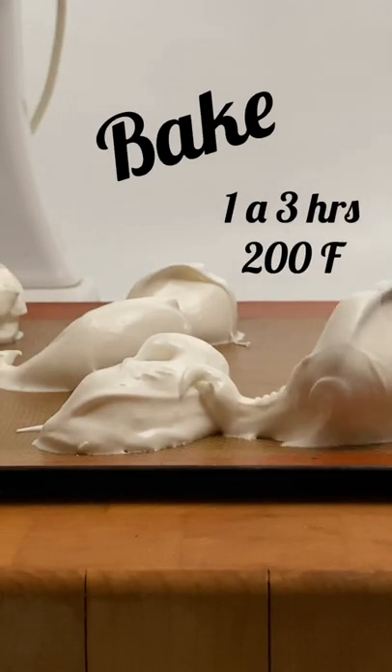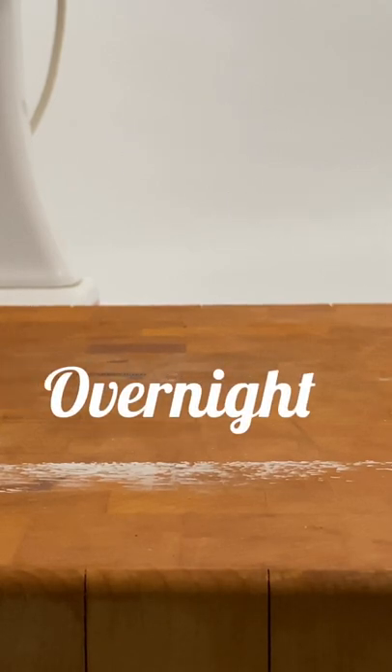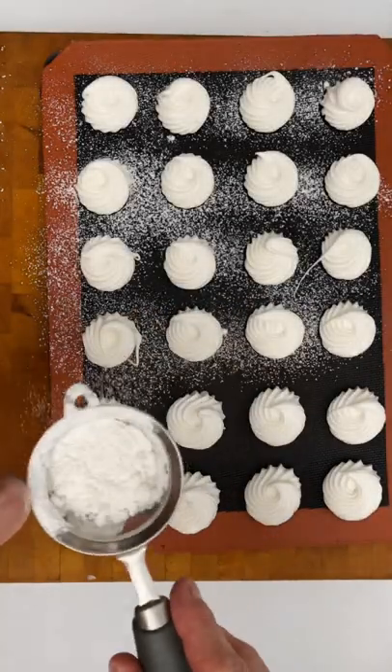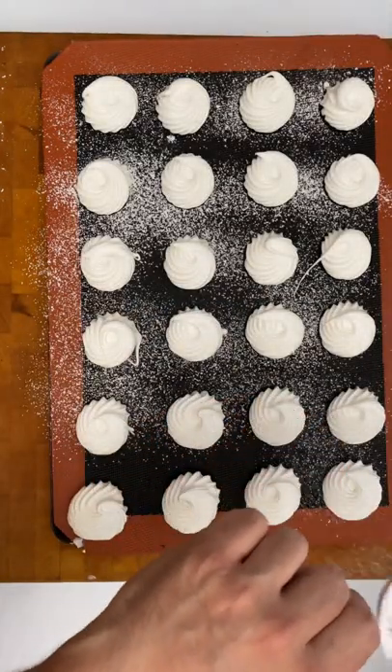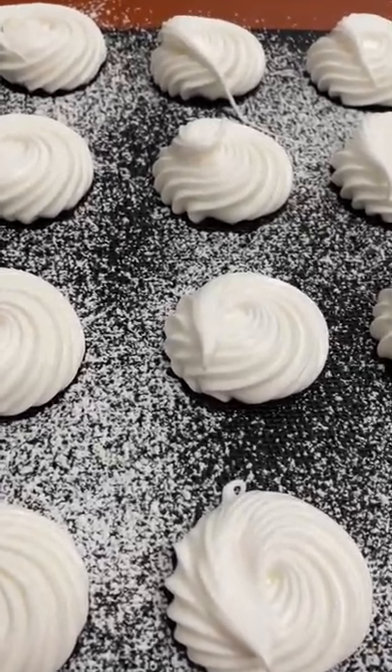This merengue must be baked or it must be part of a preparation that goes to the oven. When you make these merengue cookies, bake them at 200 degrees for an hour or up to three, depending on the size. Turn off the oven and leave them overnight. If you want to give them a brighter look, sprinkle a little powdered sugar before baking.